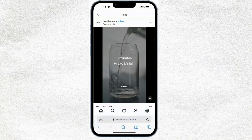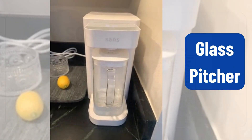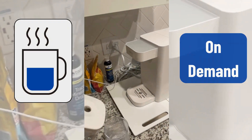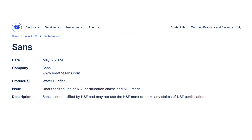You must have already seen SANS Water Purifier ads flooding your Instagram or TikTok. With its sleek glass pitcher design, third-party testing for PFAS and heavy metals, and hot water on demand, it's certainly turning heads. But here's the catch — it's not NSF certified.